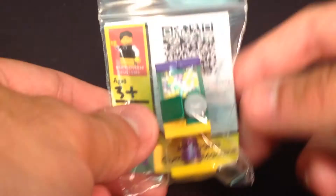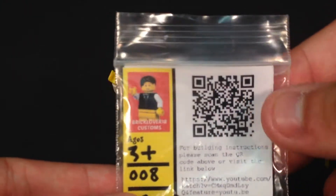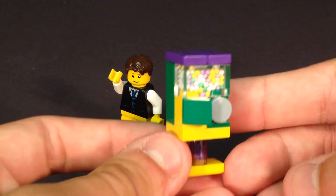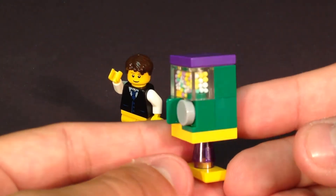I already have this built. It usually comes with all the pieces unassembled, and when you do, it'll have a QR code that you can use to find it online and build this model. So here we have our Gumball Machine, and this is a pretty interesting color scheme.